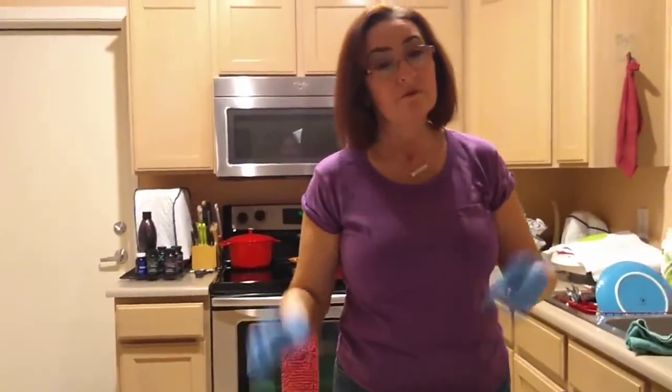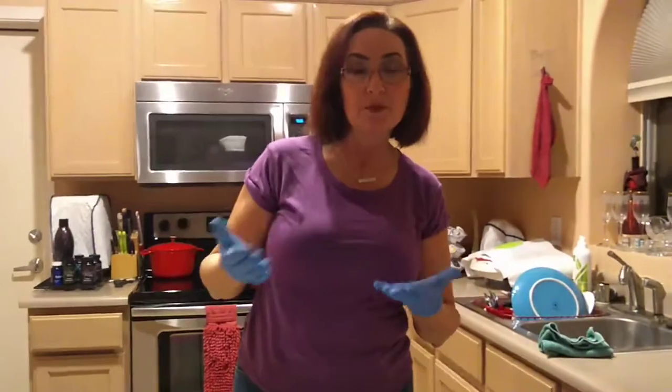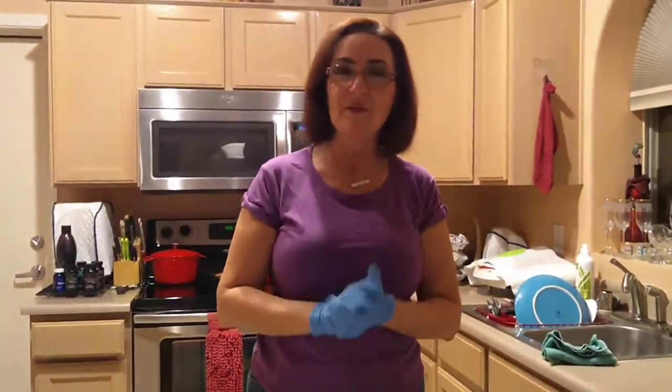If you like my video, you can certainly like and subscribe to my YouTube channel. I have a lot of other videos describing Norwex products. Thanks for watching.